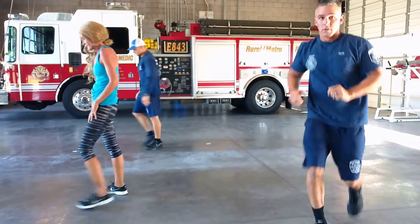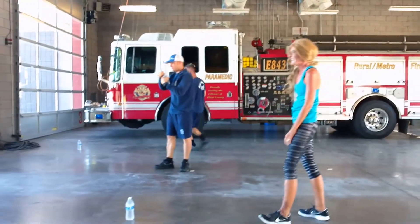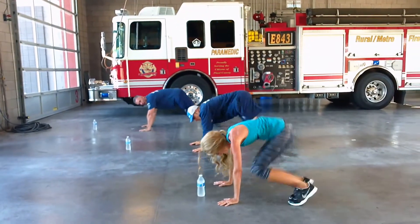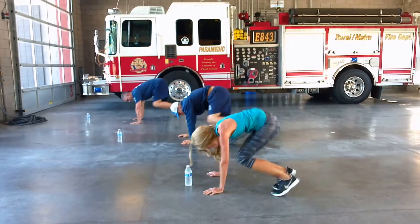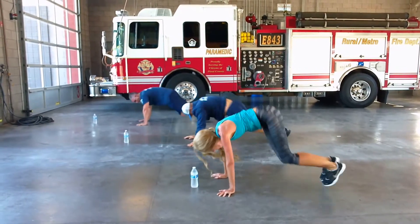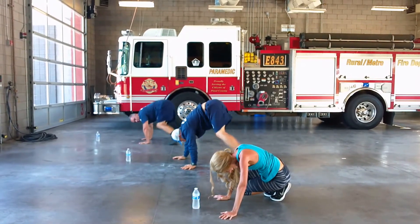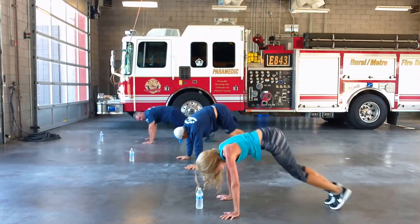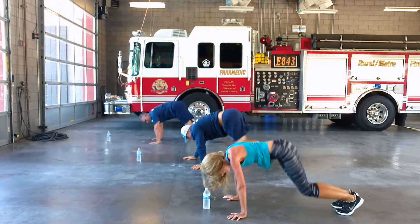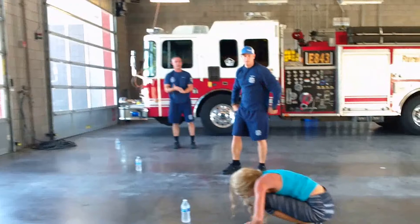All right, back to the beginning. Stay hydrated, drink plenty of water. All right, plank jumps. Ready? Good jump. There's one. Two. Three. Four. Five. Six. Seven. Eight. Nine. Take a break when you've got to — don't blow yourself up.